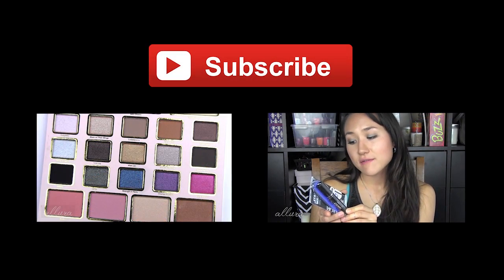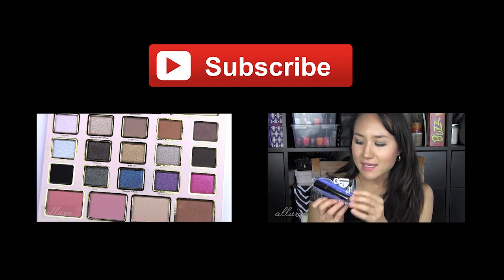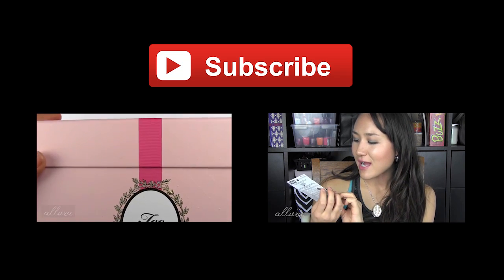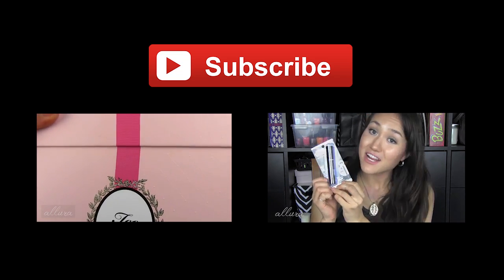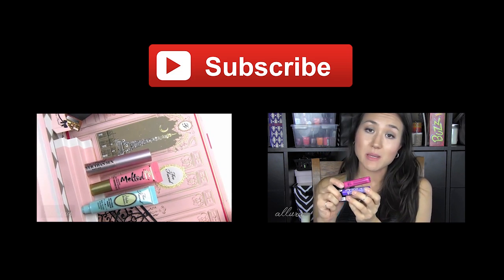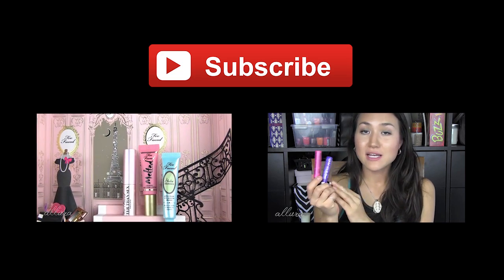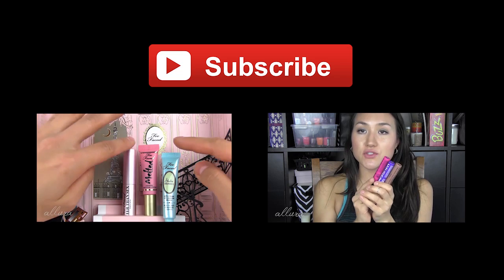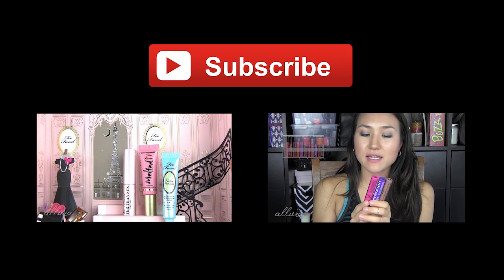Let's get looking at Too Faced's Sephora Exclusive Holiday Kit. The kit itself comes in a box that opens up at the top, kind of like a present would open. The box folds out and inside you get a pop-up scene that has three deluxe sample size items.